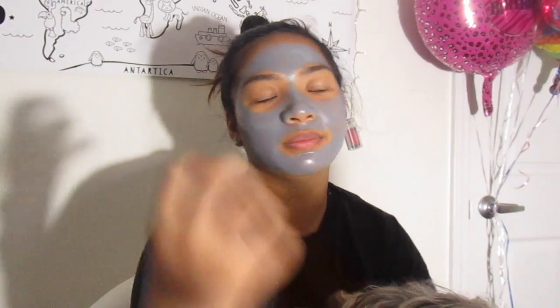We got the health pore mask for about $15 at Koreatown in New York. I'm sure you can get it at a cheaper price on Amazon and stuff like that. It honestly smells like glue, and once you apply it, it's like glue — I think it is glue, not going to lie. Update: it's getting tighter and tighter now.